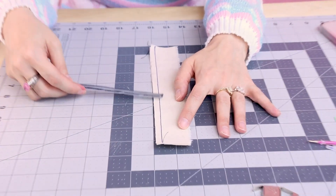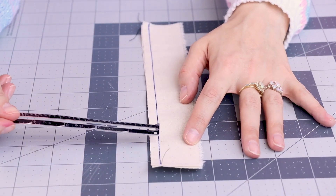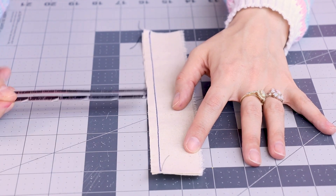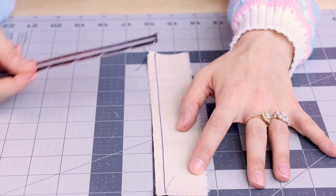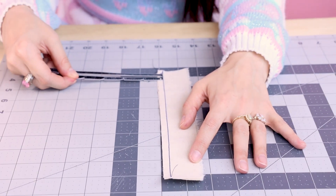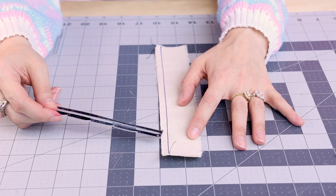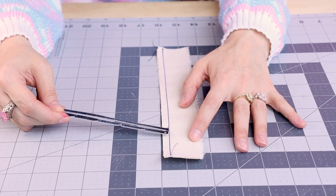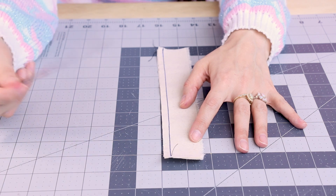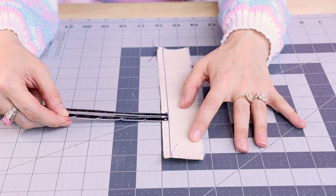So we have our perfect quarter inch seam. We're going to take our seam gauge and measure from our seam to the edge of the fabric. We've got a quarter at the top, a quarter in the middle, and a quarter at the end — so we are looking good. Just make sure you're using a really thin marking tool; you don't want anything too thick, otherwise your seam allowance might end up too big or too small.